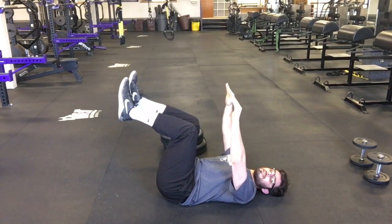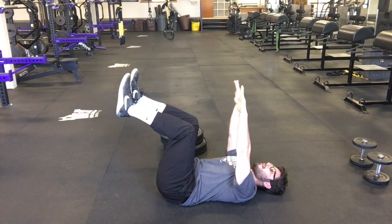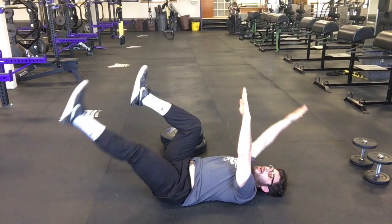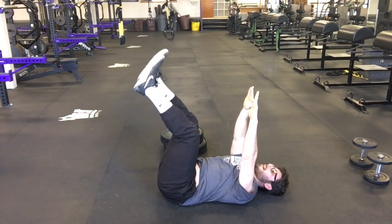From there, knees at 90, hands above the head, we are going to reach opposite. So my right arm reaches back as my left leg reaches forward. All the way out till we're hovering above the ground, back to 90, to the ground, back to 90.